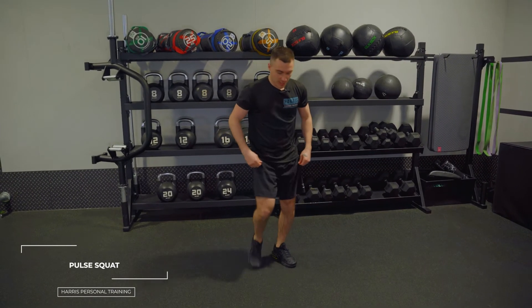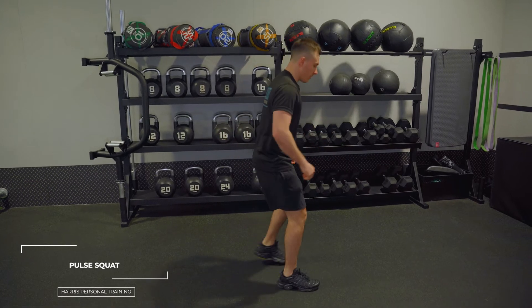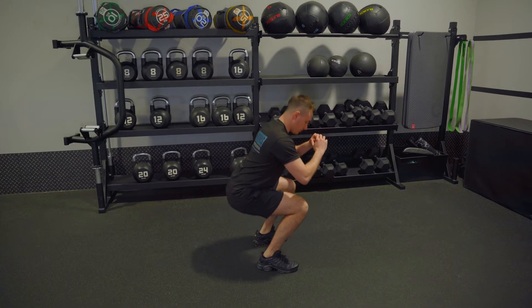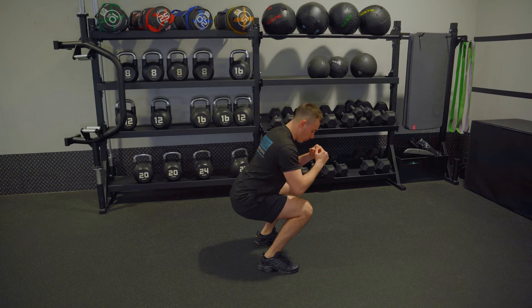So the next one is a pulse squat. Effectively, all this is, is you're going to stay in and out of that tension with your squat. So it's like this — from here, I come in and out of tension. That's all I'm doing, just coming in and out of that range.